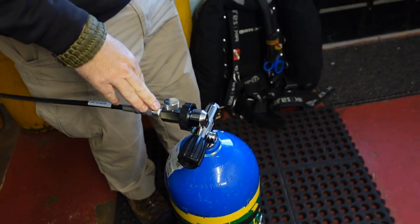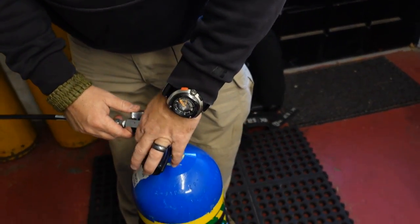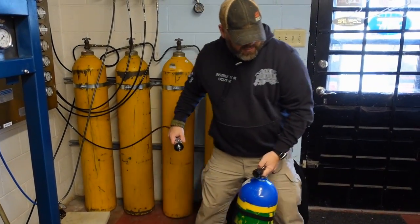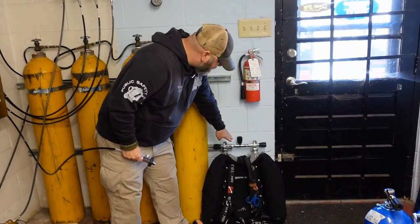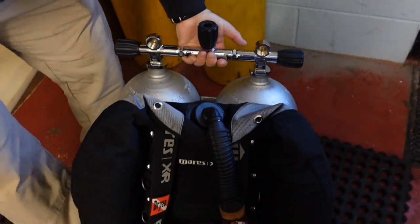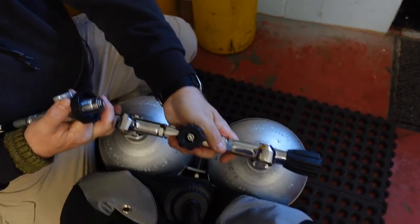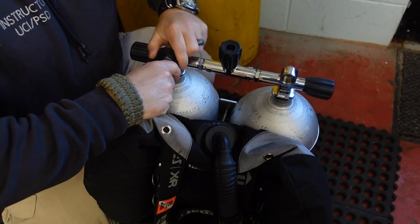Now with a set of doubles, it's pretty much going to be the same, but now we're filling two tanks. A lot of people get scared of filling two tanks because they feel like you've got to use two fill whips and fill them at separate times. The truth is, that's the furthest thing from the truth. The reason is these doubles have a manifold that goes through. So when I fill these, I've really only got to fill one at a time because this manifold is going to allow that air to transfer from both cylinders. So all I do is take my fill whip and hook it up.